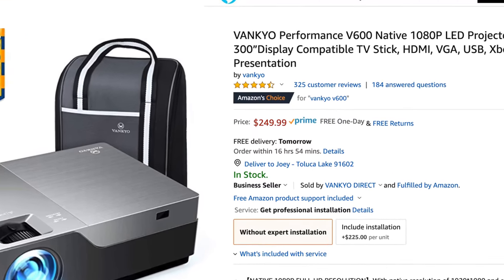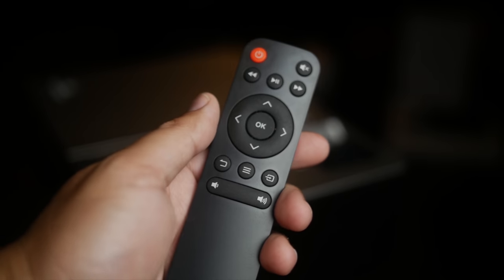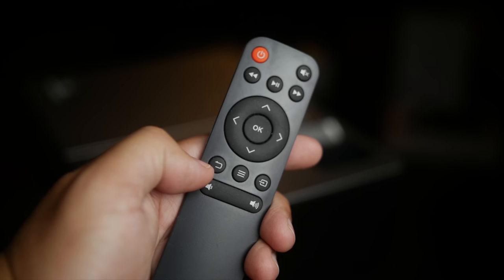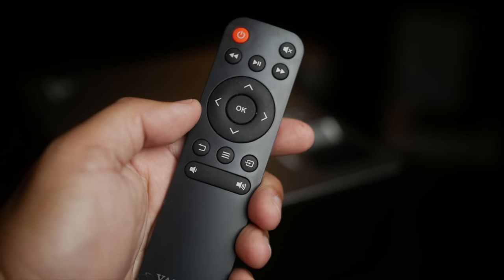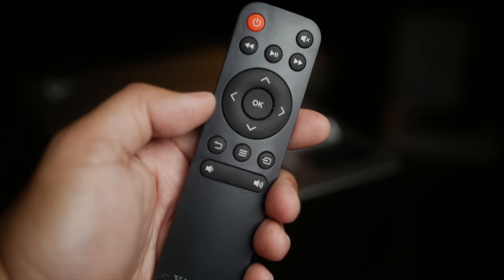The second pro is that this is very inexpensive — it's hard to go wrong at this price. I'm going to leave an affiliate link in the description to Amazon so you can check it out and see the updated price. It also has a remote control that seems to work pretty well, and I liked the way it felt in the hand — just a nice extra touch.